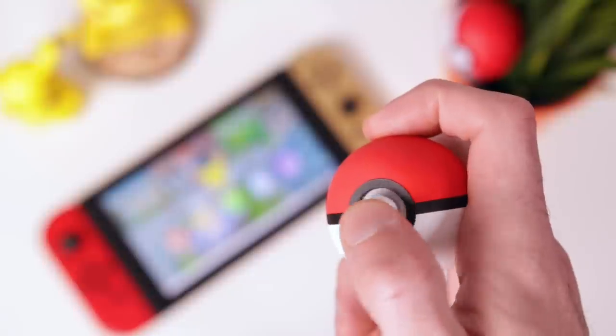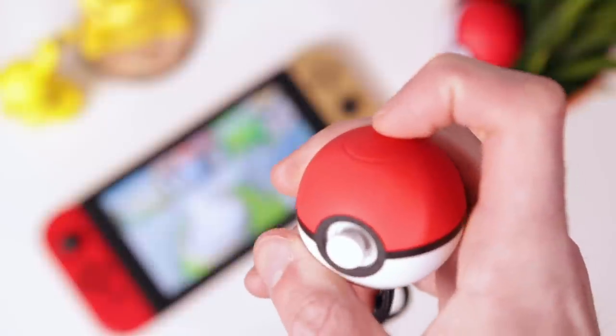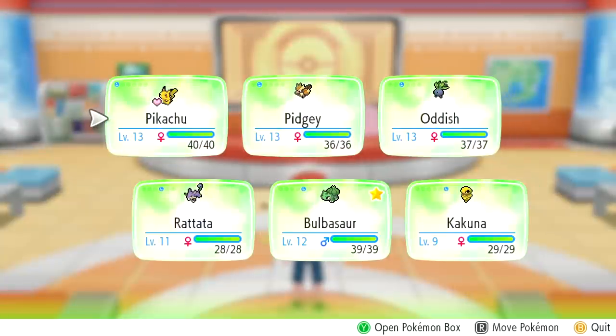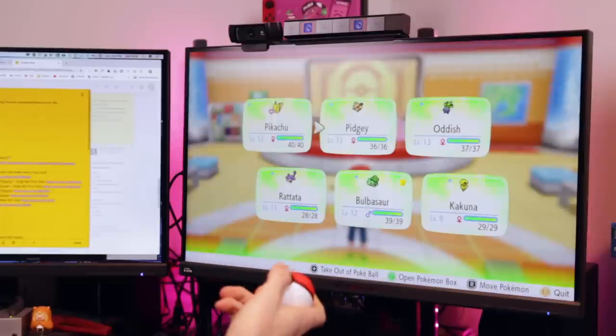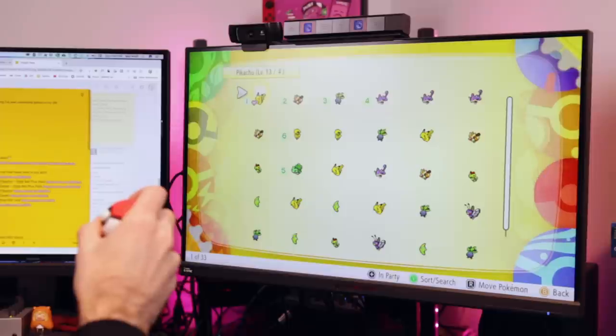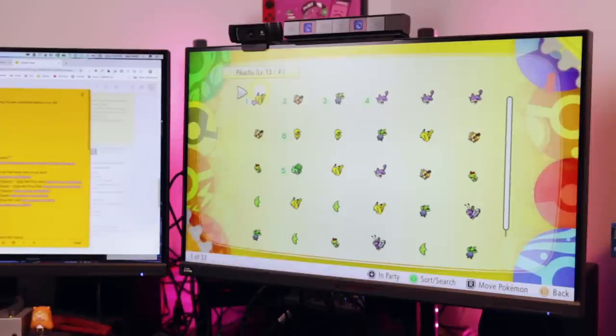It might not look like it, but there's actually two buttons on the Pokéball Plus. There's the control stick, but there's also the middle click, which acts as the select or action button. This is how you navigate 90% of the menus. There's also a somewhat hidden button at the top — this is your back button. It's a little confusing that the on-screen menu controls don't change when you're using the Pokéball Plus. Middle click acts as A, the top button is B, and shaking the controller is Y. This is pretty important to some of the menus, and it's not clearly specified anywhere.